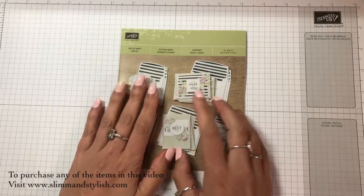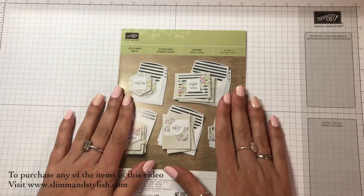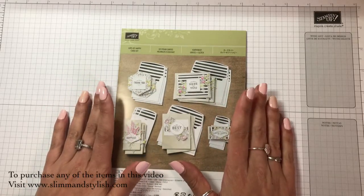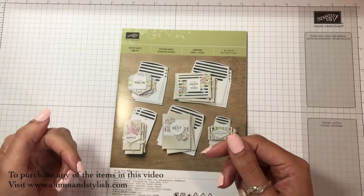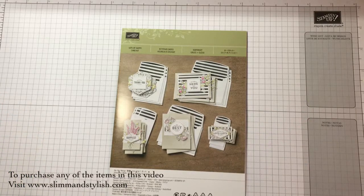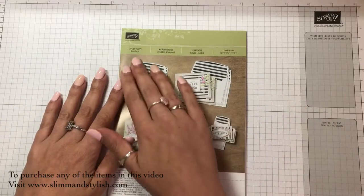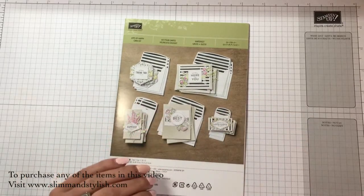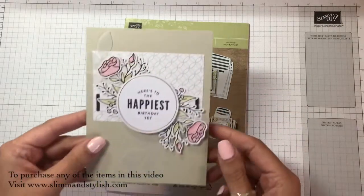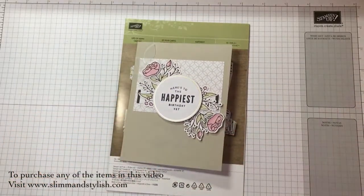These are great kits. Yesterday I did the Soft Sayings kit and today I'm doing the Lots of Happy kit. I'm showing you what you can make with a kit, and then after you've finished with all the cards, the embellishments, and everything that comes in the kit, how you can still keep using it and step it up from a kit into your own projects. This kit — the Lots of Happy card kit — is great. There are five different cards and you can make four of each. It's got all these little embellishments that stick on it, and it's still going to be current in the next catalogue, the same as the Soft Sayings one from yesterday.